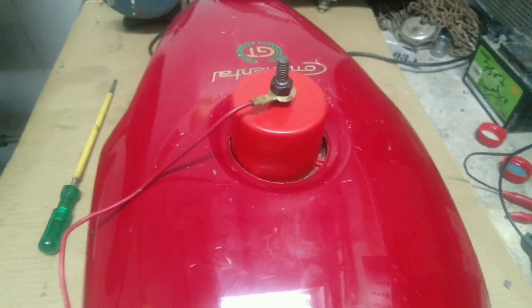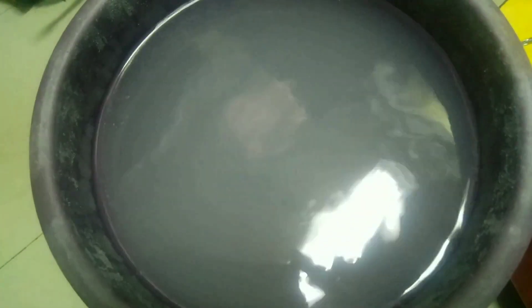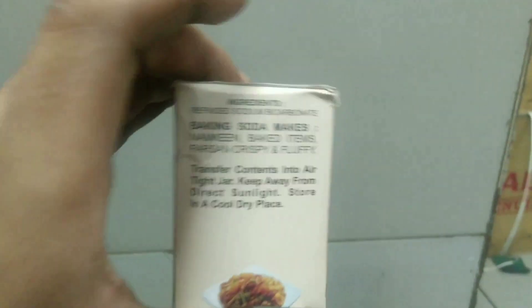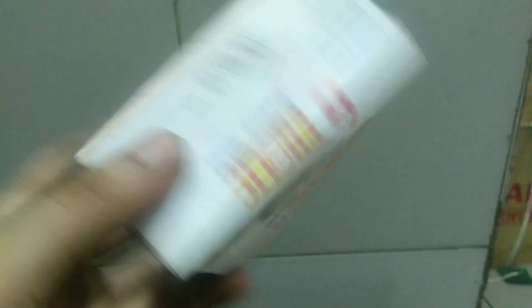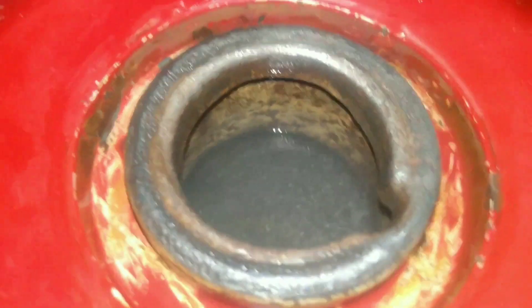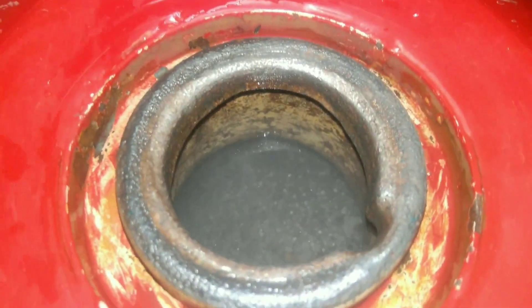For the next part you'll need a bucket full of normal tap water and some baking soda — you can grab these from any grocery shop. Pour it in the bucket and give it a gentle mix, then fill the tank up to the brim.